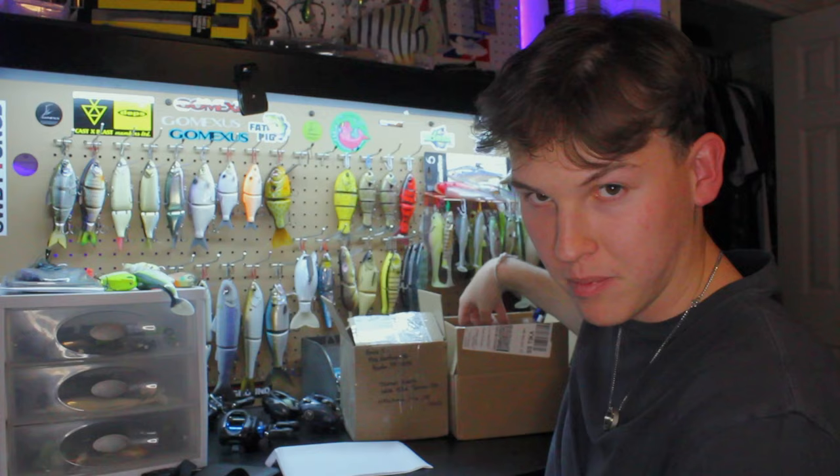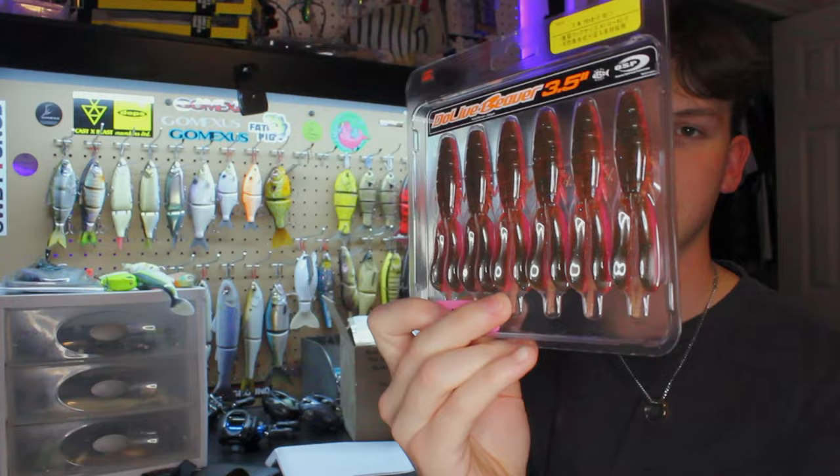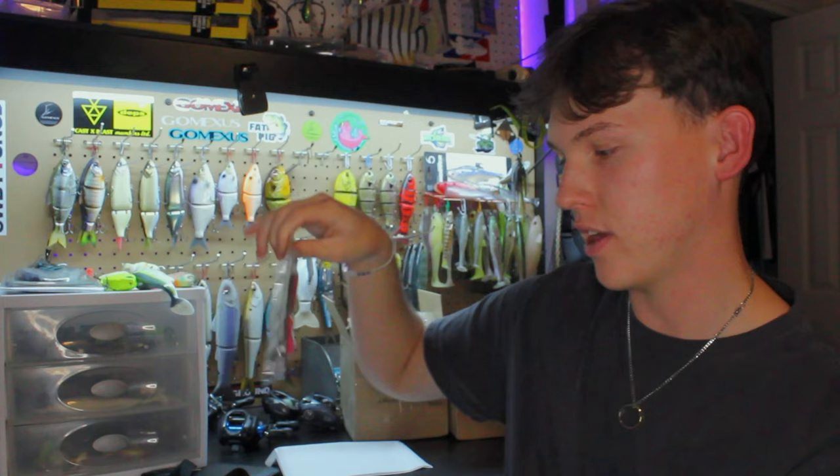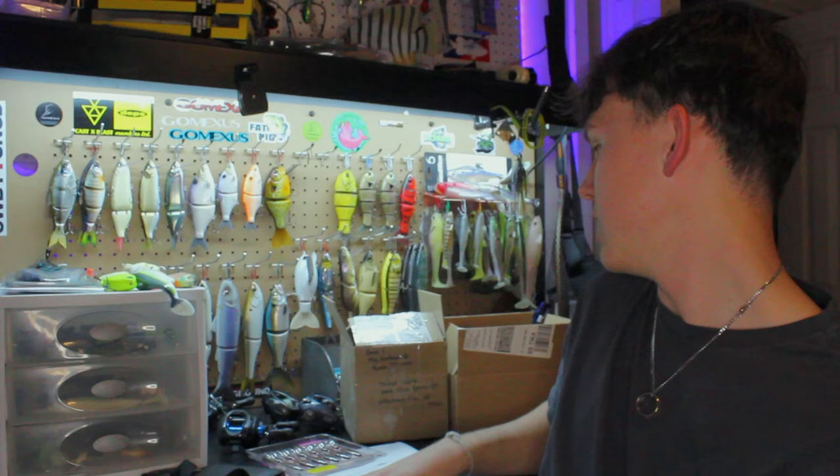We're gonna start with the most boring item first — Dole Life Craws. It was cheaper to buy these than to pay for shipping since the order had to be fifty dollars. These are one of the Japanese anglers' signature colors: green pumpkin on the front and hot pink on the back. These are three and a half inch Dole Life Craws. I know Rapala just knocked these off, so I'm gonna compare both versions.